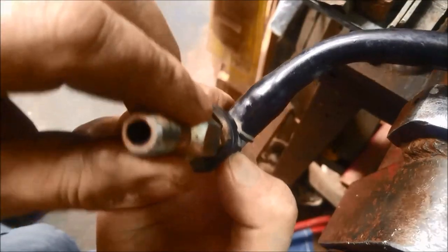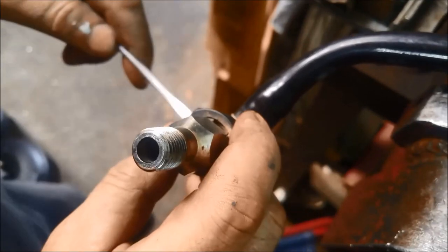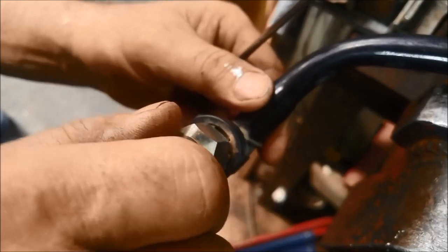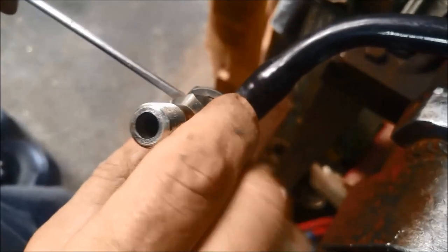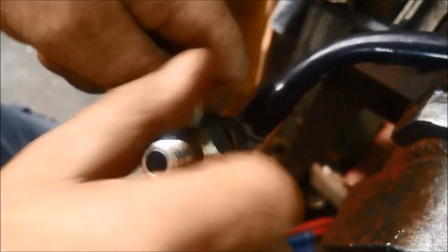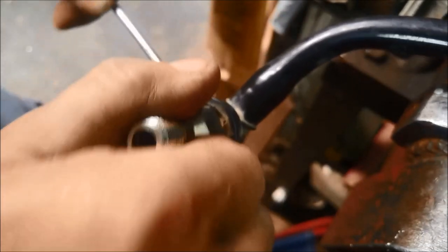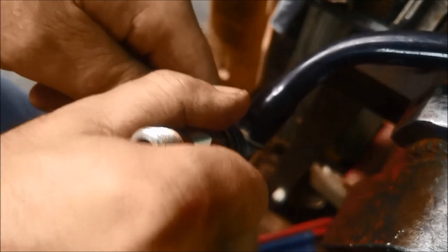If I actually push that down, it should just pop out with a screwdriver. Instead of pressing it, I'm actually going to push it down. You can see I'm pushing it down that way with the screwdriver, and that'll just loosen it to come out.